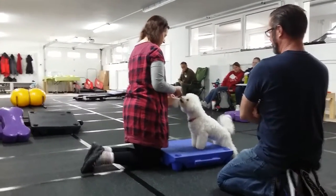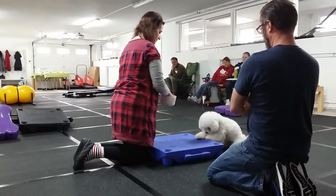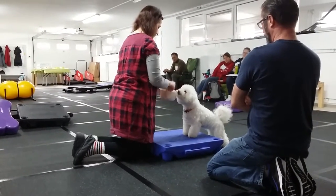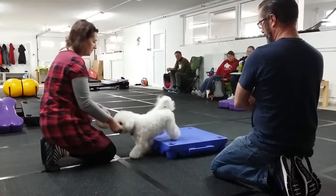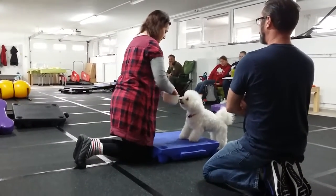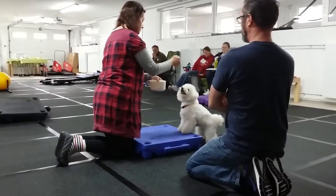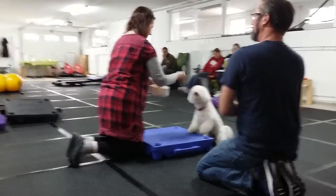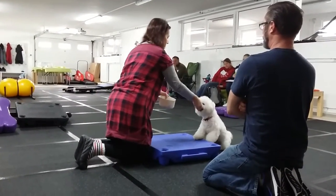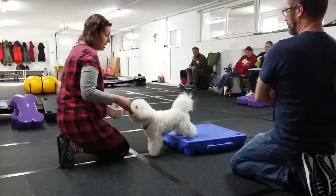Don't worry about that. That's a lot straighter. Just be patient. Hand out the bowl. Just hold it right there. See, it was nice and clear and she got it. See how she got on it? She knows what that is. She knows.